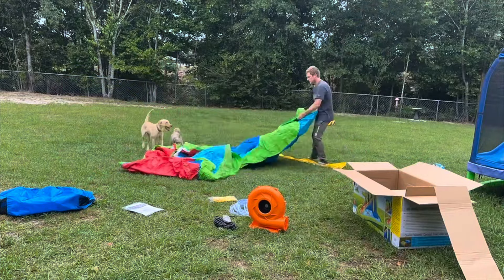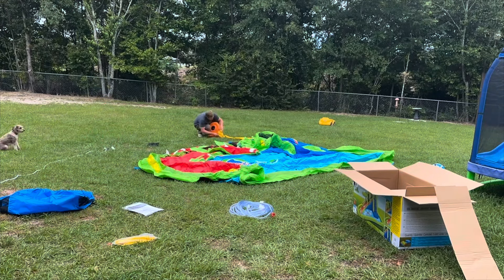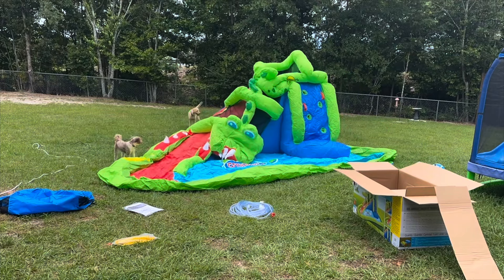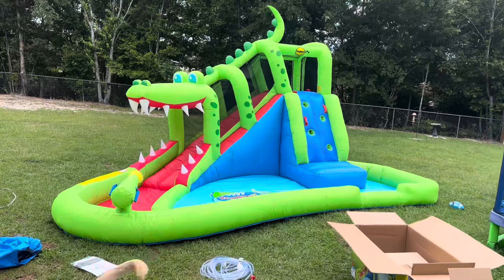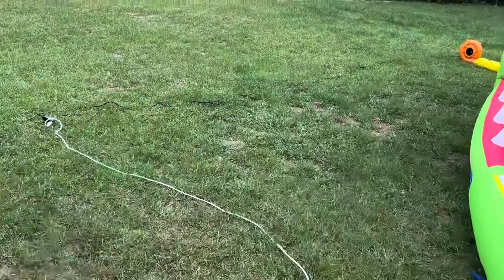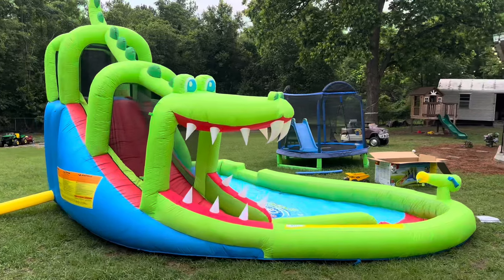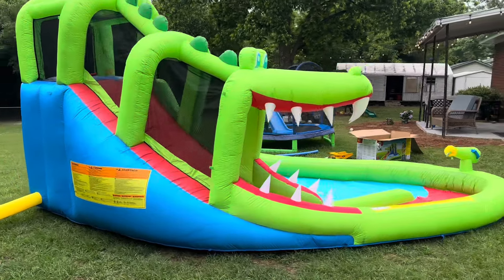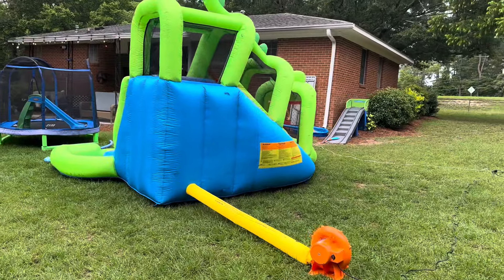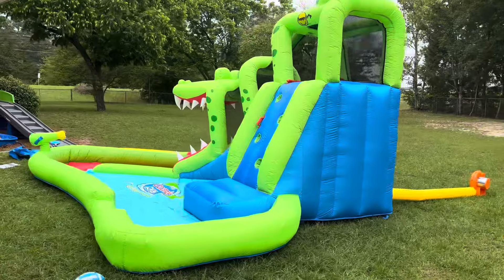Set it up — this thing blew up pretty quick. It's a great size, just got to keep the dogs out of it. It came with about 20 feet of power cord that connects to the blower. It's I believe 17 feet long, 12 feet wide, and 10 feet high. And yeah, it seems pretty solid.